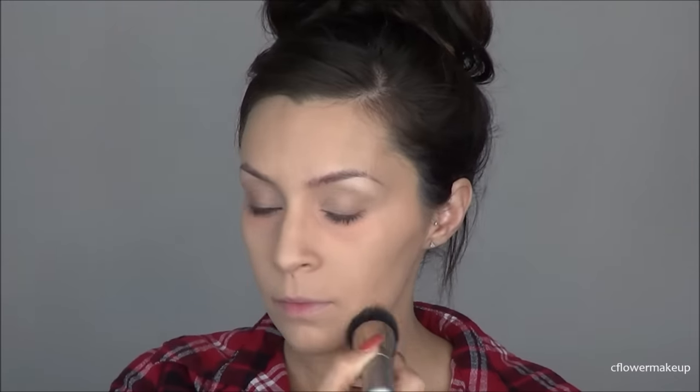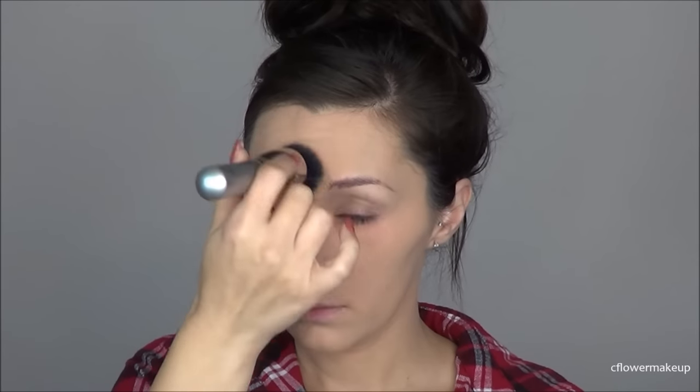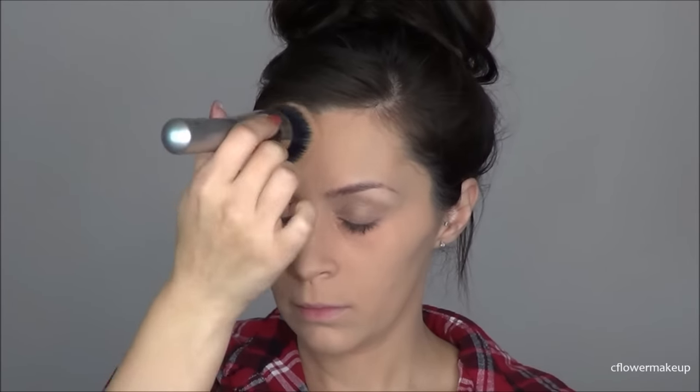I messed up and didn't record when I first started. I used the Japanese primer and the Makeup Forever Matte Velvet Plus foundation. For concealer, I'm using the Tarte Creaseless Concealer, applying that under my eyes and then a little bit on my forehead and down the center of my nose.